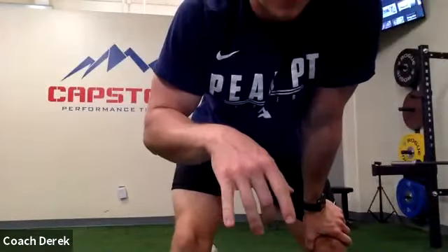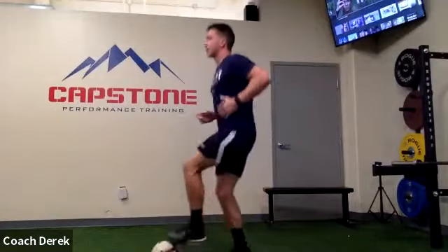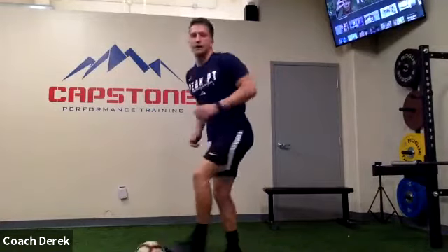Alright, next up — real simple. Going through toe taps. I want it to be five seconds slow, five seconds fast. Get that rhythm, try and get your chest up, and then speed it up. Here we go — five seconds kind of slow, five seconds fast. Count it to yourself. There we go, I see some fast feet. A couple more of these. Alright, go ahead and hold it up.